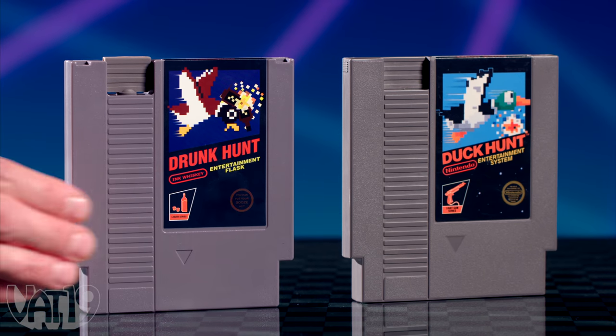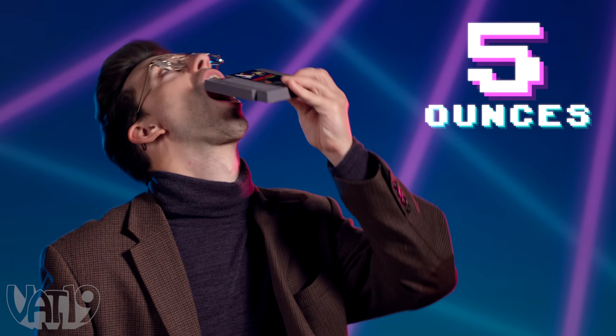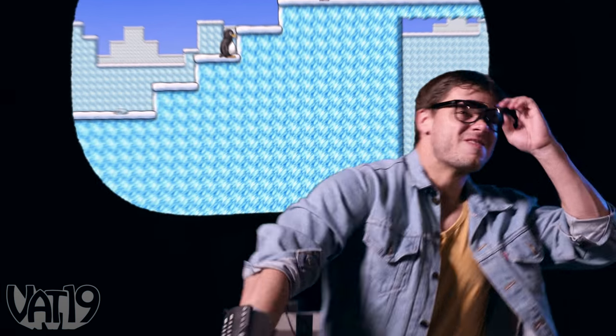Conceal your beverages in 8-bit style with game cartridge flasks. Styled after classic video games, each container holds five ounces of your favorite libations. So take it to the next gaming tournament, and enjoy a swig of something that would put hair on Donkey Kong's chest.